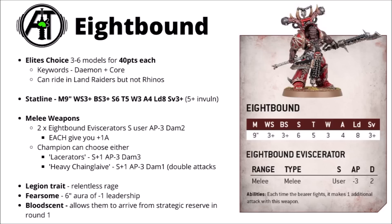Let's talk rules and look at the standard 8-Bound and the Exalted 8-Bound datasheets. They're both elite choices. The standard 8-Bound you get between three or six models in the squad, each for 40 points. As well as the standard World Eaters keywords, they do get the core keyword plus demon. Their stat line is kind of similar to a Chaos Space Marine Possessed — a 9-inch move hitting on threes, toughness 5 with three wounds and a 5-plus invul save in defence, and when they attack they're strength 6 and 4 attacks with those 8-Bound eviscerators, but in reality it's going to be more.